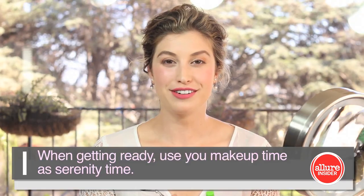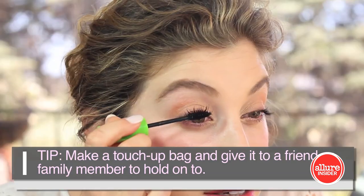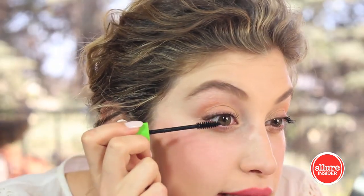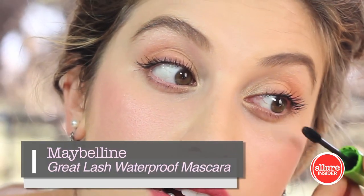The final step is curling my lashes and applying a waterproof mascara. Waterproof is definitely the way to go for any lady who might shed a tear on the wedding day — because I know I will. This one's an oldie but a goodie: Great Lash by Maybelline in the waterproof formula. And that's it — it's a really simple, beautiful bridal look that you can do yourself. Have fun on your wedding day!